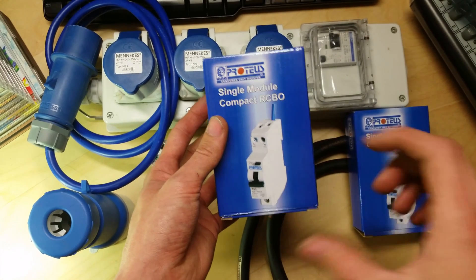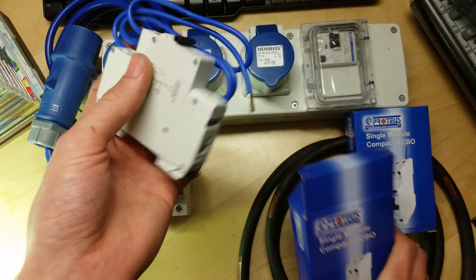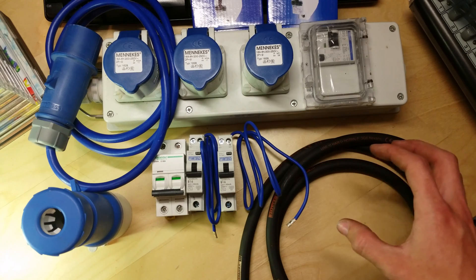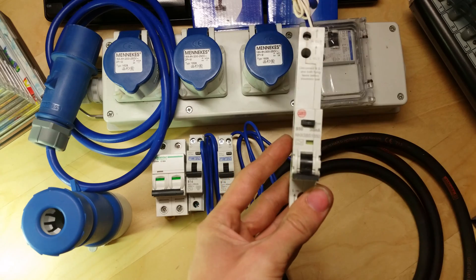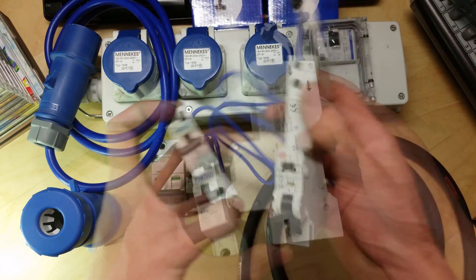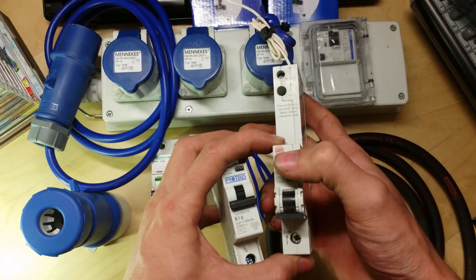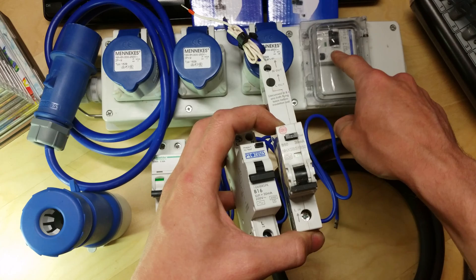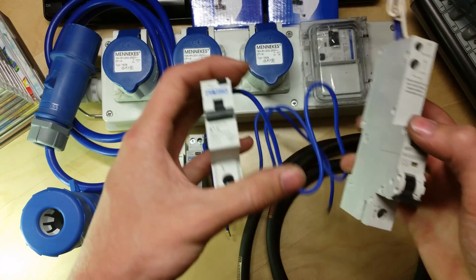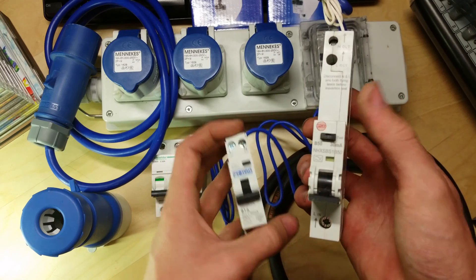We've then got some single compact RCBOs. The reason I had to get compact ones is because of this enclosure — I have to get the smaller size ones because a traditional RCBO is a larger size. A standard circuit breaker is this size here, but only has one screw at both ends. RCBOs are longer because they have an RCD in them, which is earth leakage protection. This unit here is an RCD on its own — think of combining that with a breaker into one, and that's what these do.